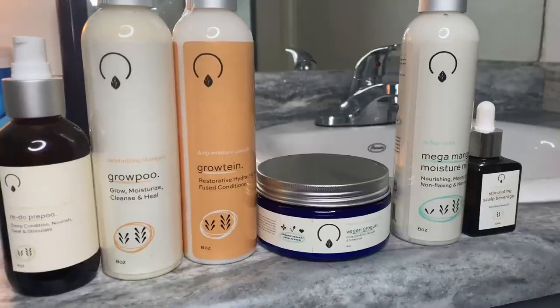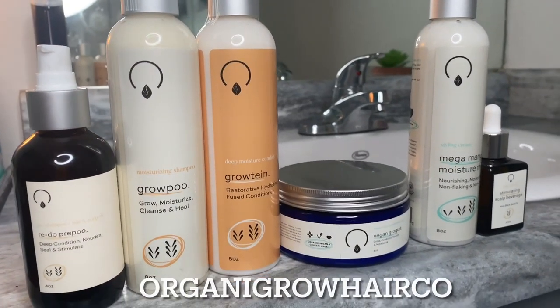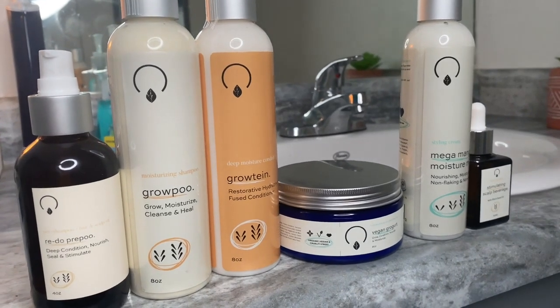Hi guys, so today I'm coming to you with brushed out curls because it's finally wash day and I get to have a full-blown pampered wash day using Organic Girl hair curl products.